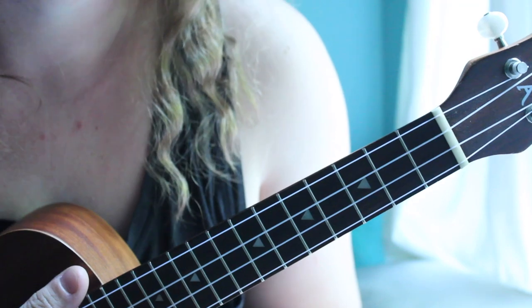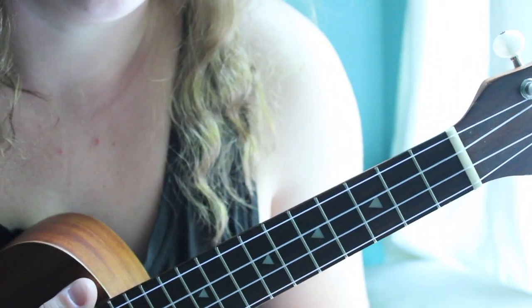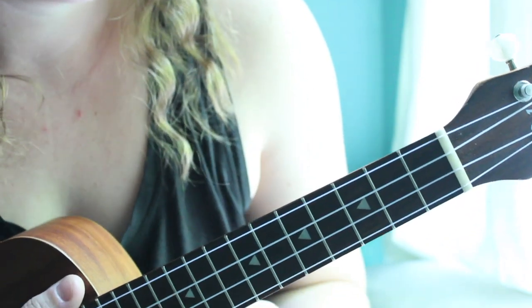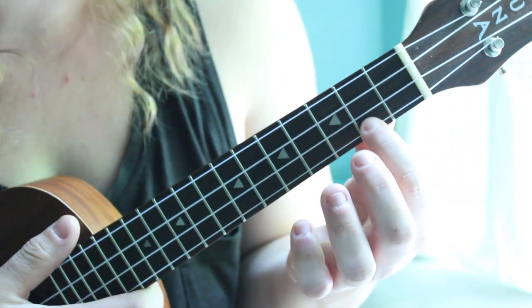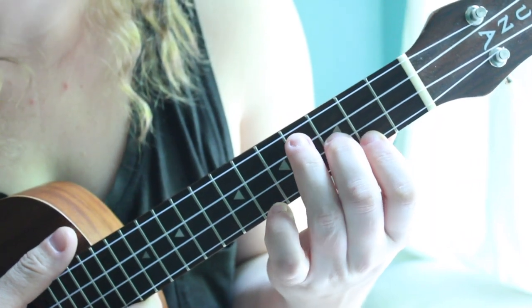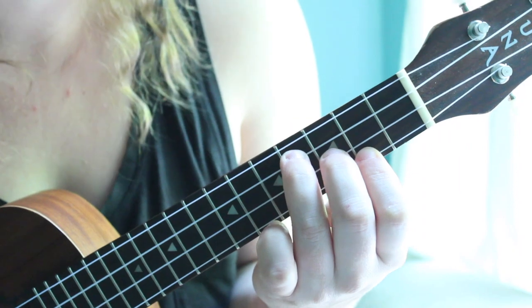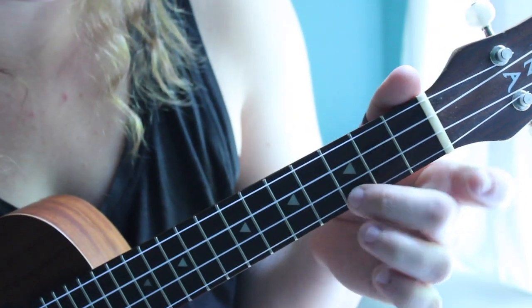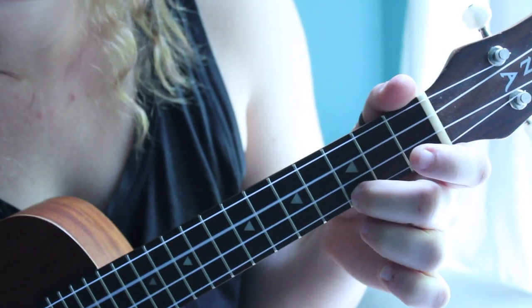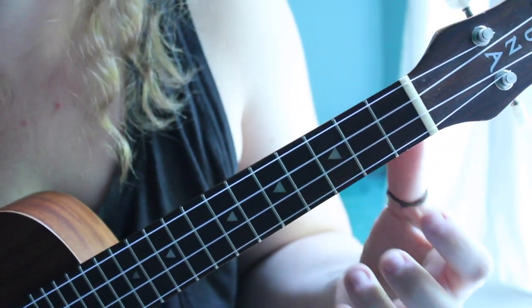Alright, so the chord progression is the same all the way through the song, which is so nice. It's E minor, and then C, and then G. So first we got E minor: first finger here, second finger here, third finger here. E minor. C is just one finger on this string — sometimes I do this finger, whatever I feel like — that's C. And then G is like the same shape as a D on the guitar.